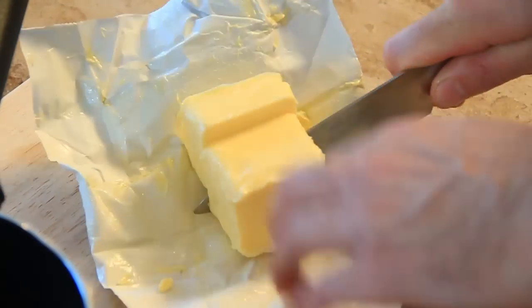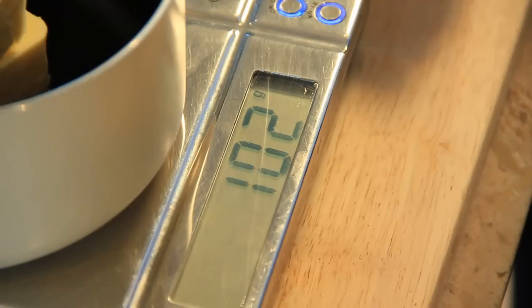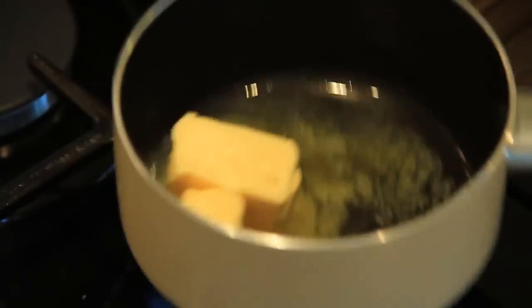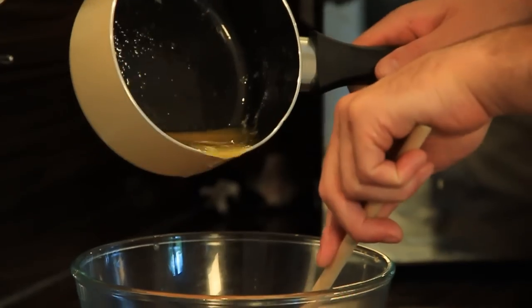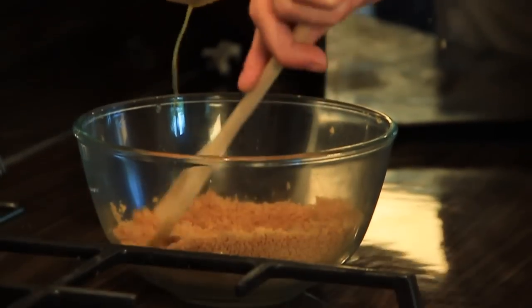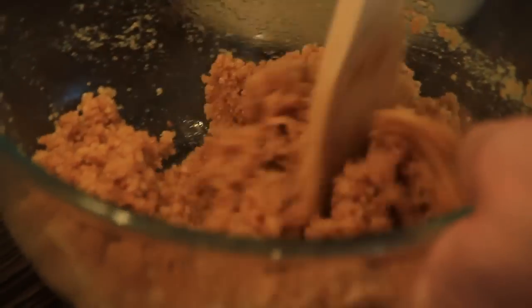Next up is to measure our butter. You're looking to get roughly 100 to 105 grams of butter. Then add this to the pot to melt. Once the butter's melted, add it into the biscuits and give it a good mix. Make sure it's all well incorporated — you're looking for a nice sandy texture.